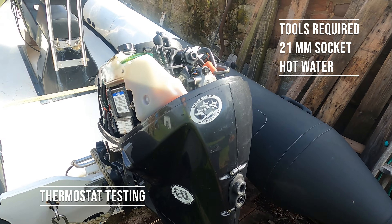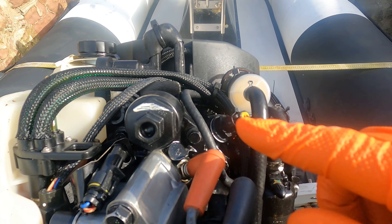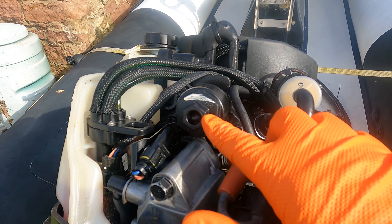In this one, what we're going to do is check the thermostat. It's a single thermostat inside this housing here.